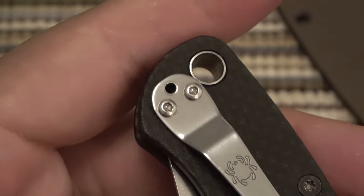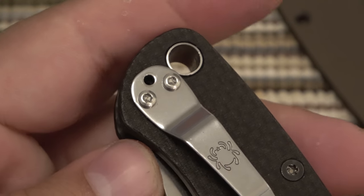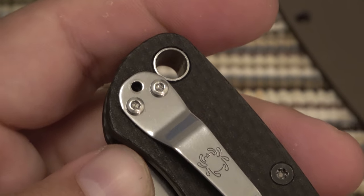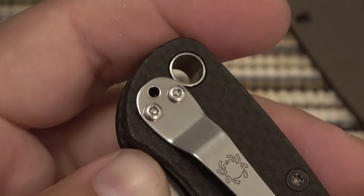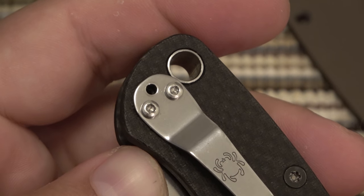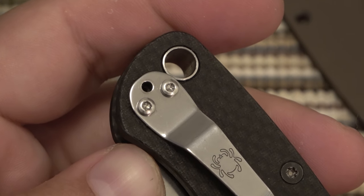So I want to make a video just showing how to remove these. Now there's a couple different methods you can go by. Sometimes you get lucky if it's barely stripped and you have torx screws — you can use Allen keys and sometimes they'll grab it just enough to get it loose. In this case, no such luck. So I have to use a Dremel.